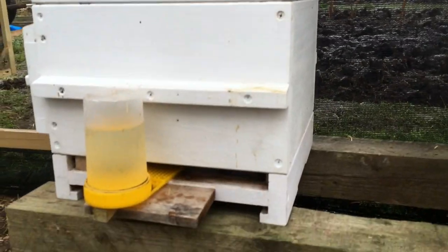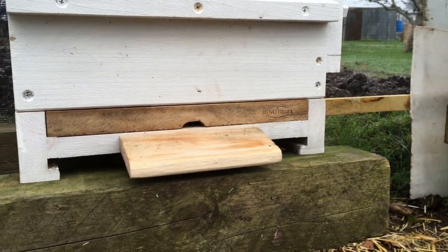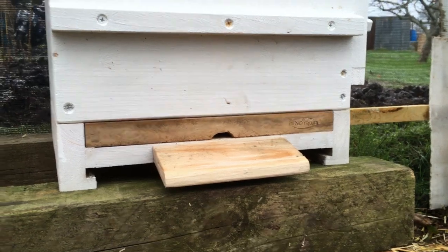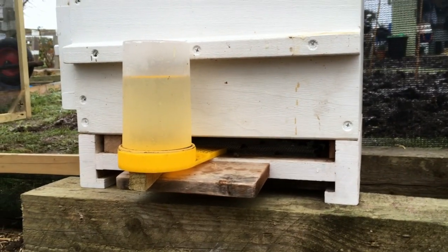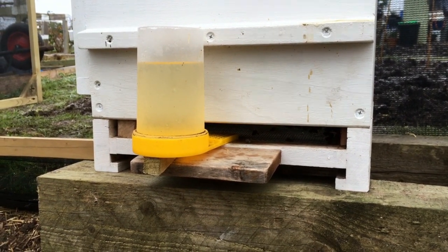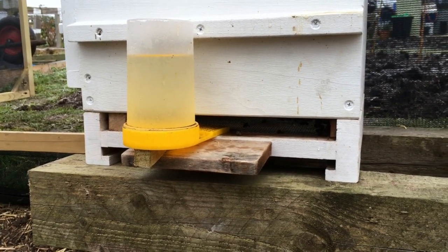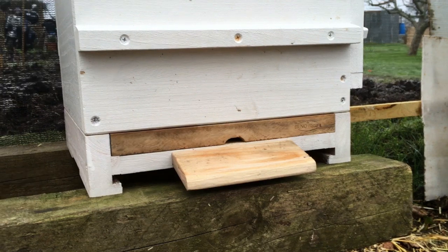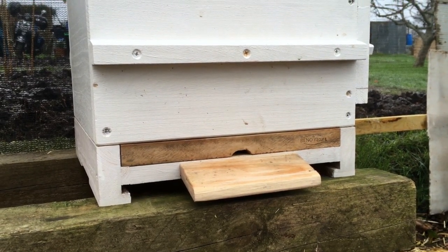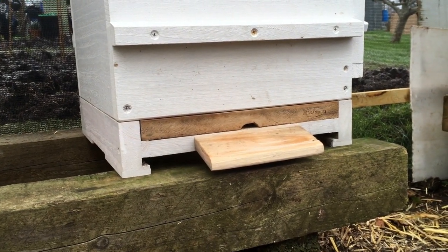As you can see, this is a Warré hive. I have the entrance actually fully open at the moment. You can use an entrance block that reduces the size, but I don't have any worries about predators going inside the hive and I don't have any problems with mice, so a full entrance in the winter isn't really an issue. It helps with ventilation, and also if enough dead bees build up behind a small entrance it can actually block the entrance, which means the bees can't leave the hive.